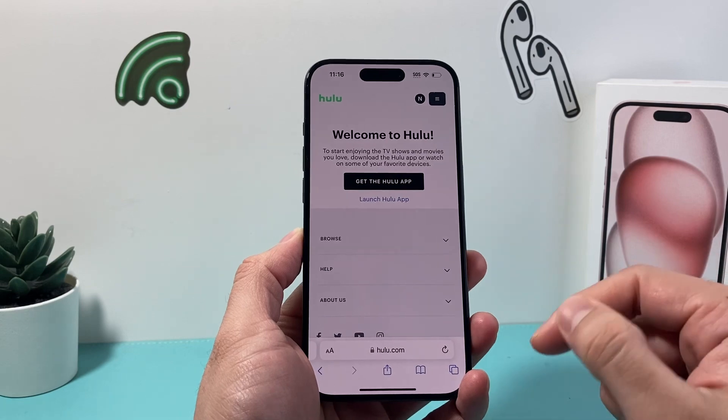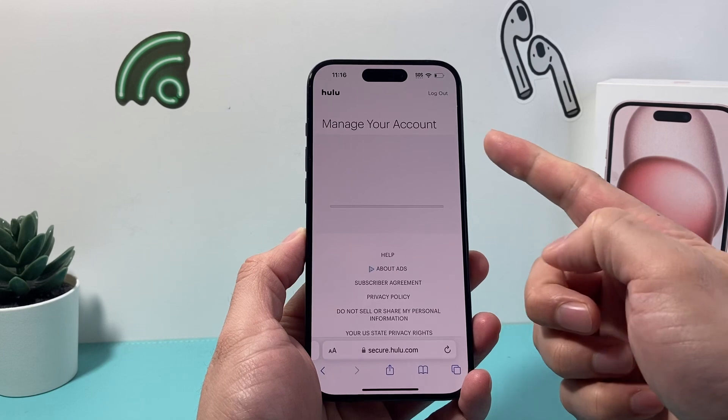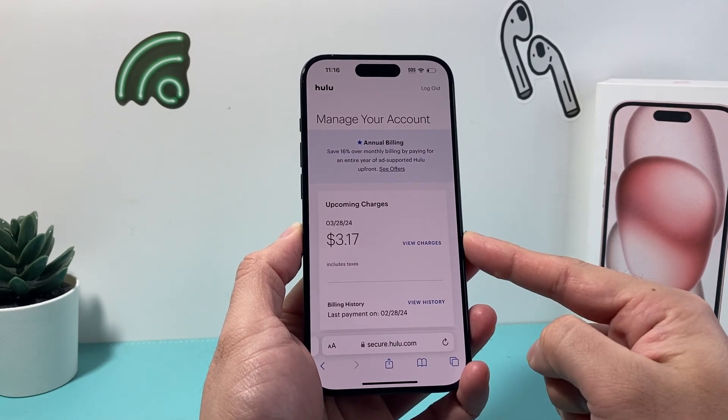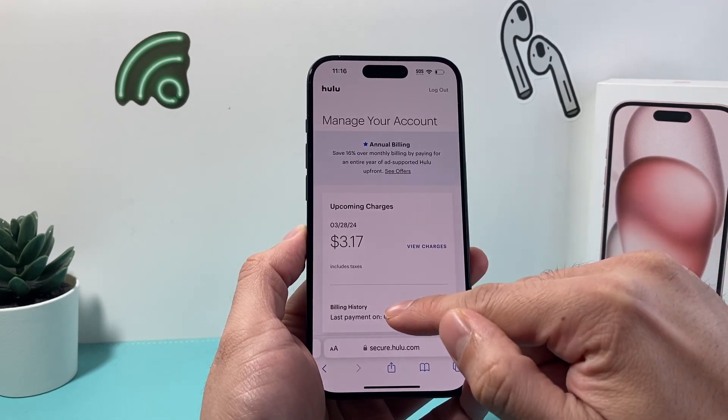Once you're logged in, you want to go ahead and click on your profile here to manage your account. It will take you to your page to manage your account, where it's going to show you upcoming charges and the last payment as well. Then you're going to scroll down a little.